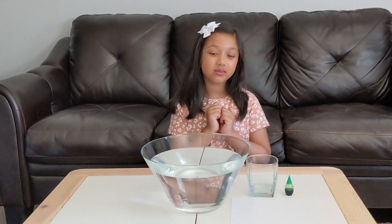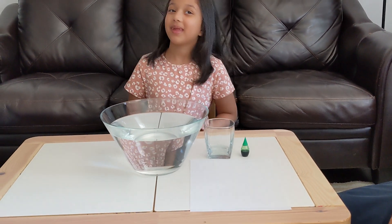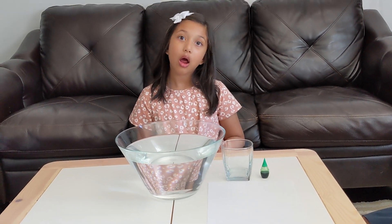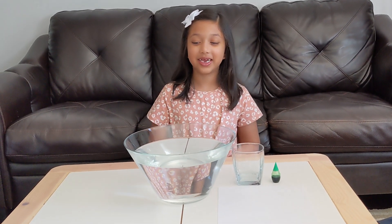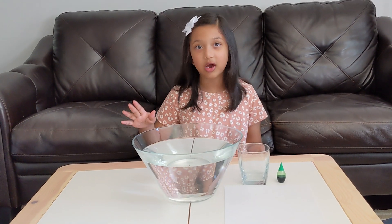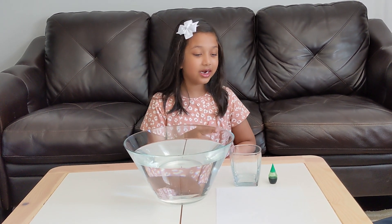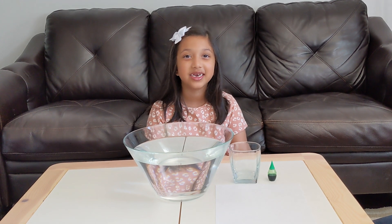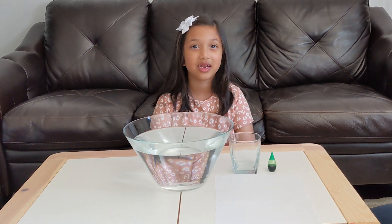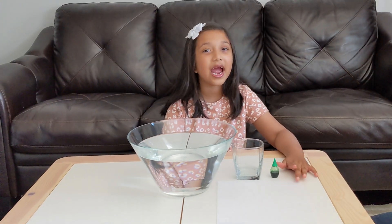So do you know what the experiment is, Safiya? No, can you tell me? It's called the Water Suspension Science Experiment. We're going to need a deep bowl full of water, a glass cup, and whatever food color you like — just use one, not too much. And we also need a piece of paper.